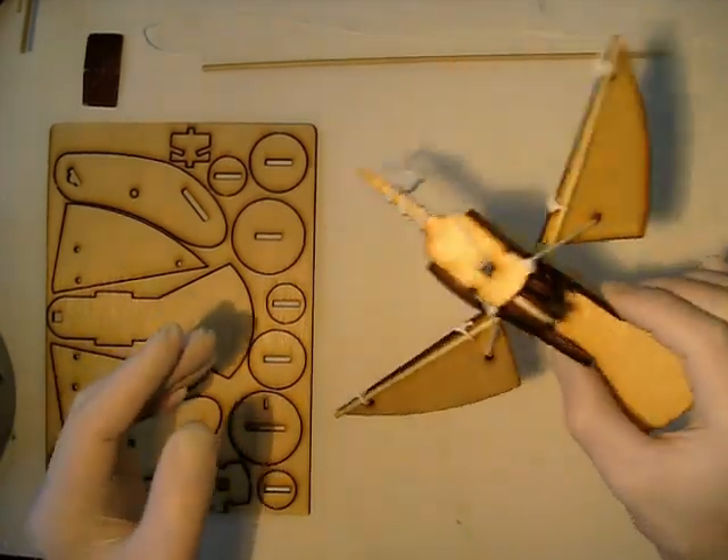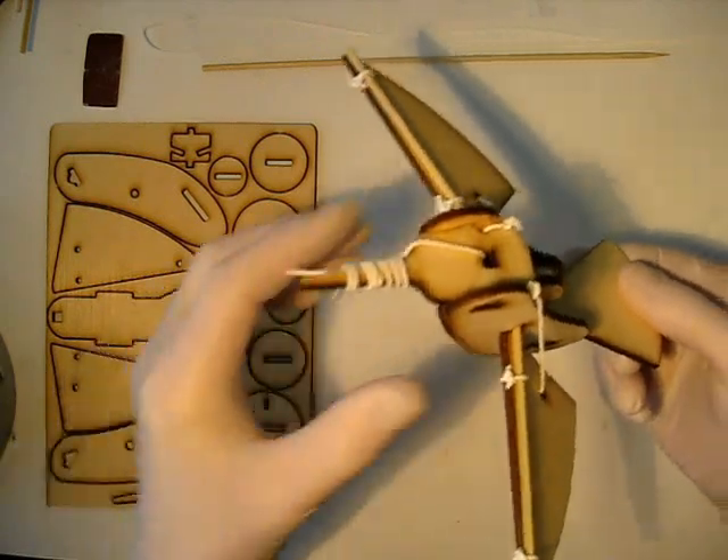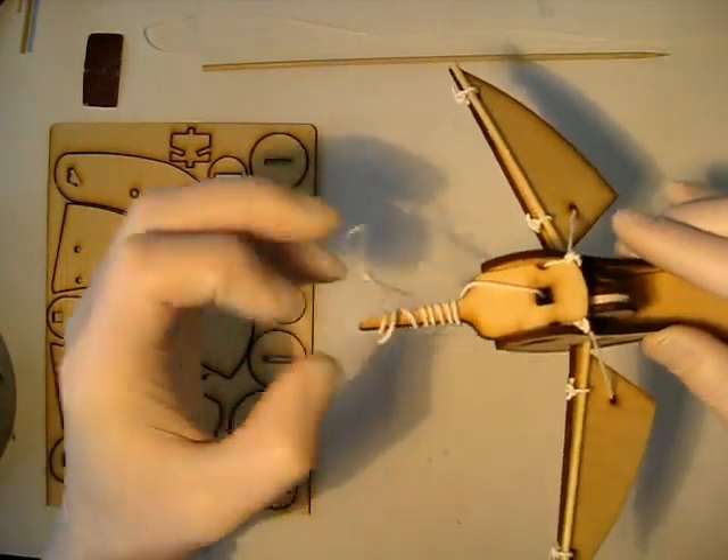Hi, thanks for joining us today. Today we're going to be making this mechanical hummingbird, and I'll just give you a bit of a demo on what it does.